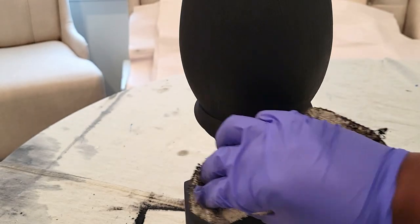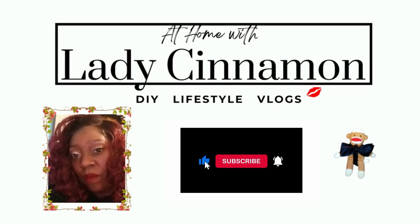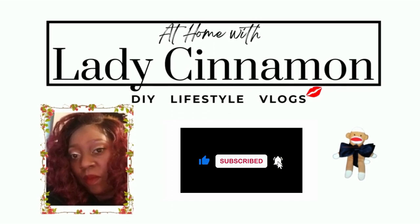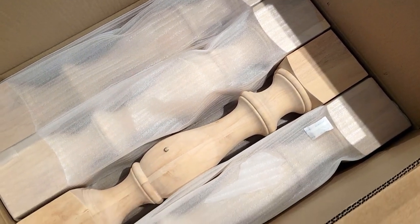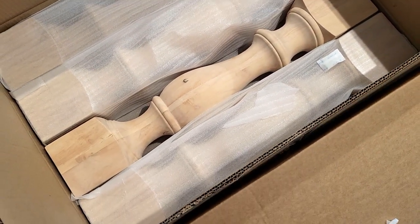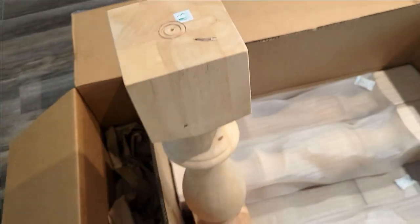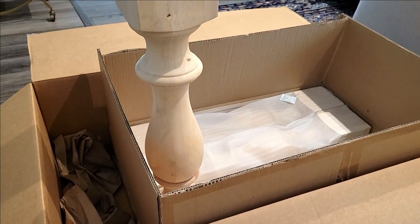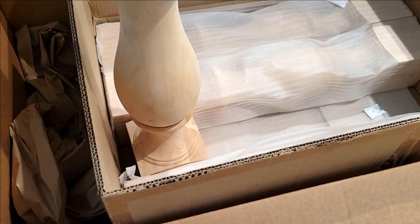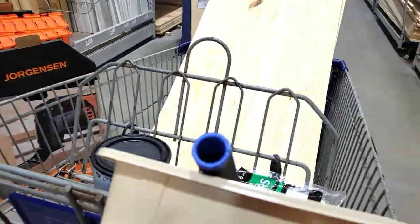Hey friends, today I will be showing how I made a DIY entryway console table. Furniture is so specific to taste, and personally I used my imagination and took the time to draw and design a table that would fit. I knew I wanted to use some large baluster legs — I don't have the tools to make these, so I ordered them off Amazon. I can leave a link in the description bar below if you're interested in ordering some in different sizes.